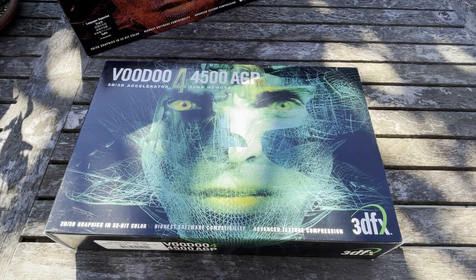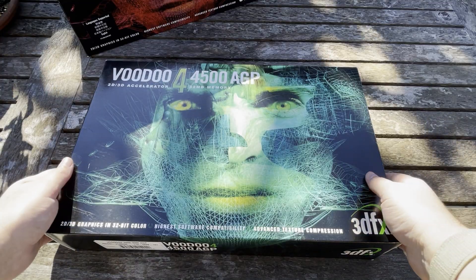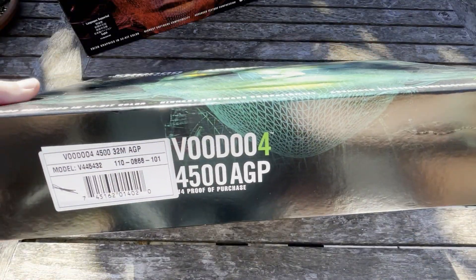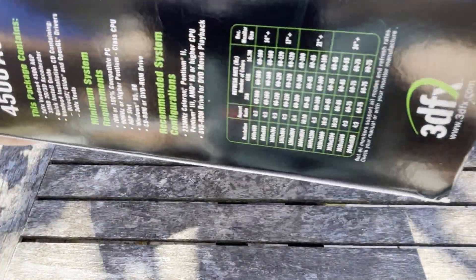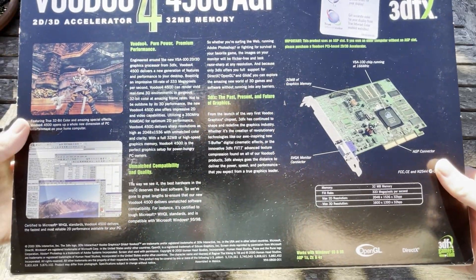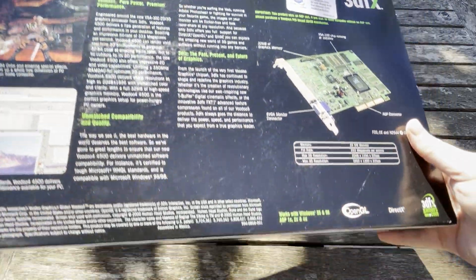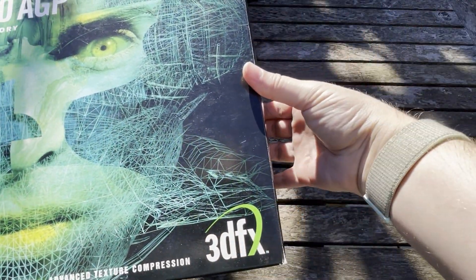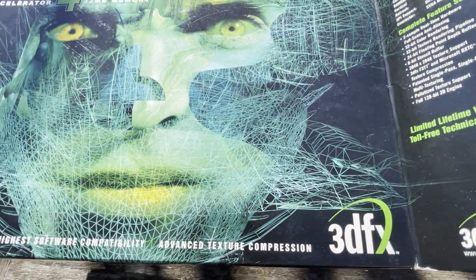Let's first look at the Voodoo 4 AGP — this is the official 3dfx retail box. This one is green and it's the AGP version. Definitely really like the boxes on these cards; they are very special.